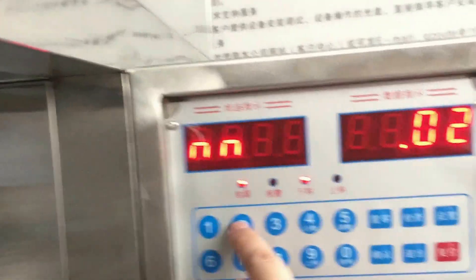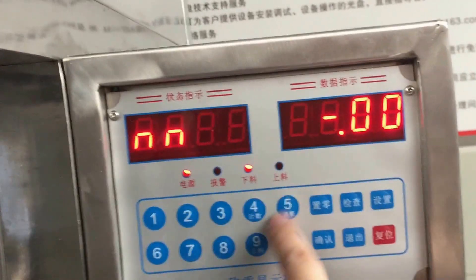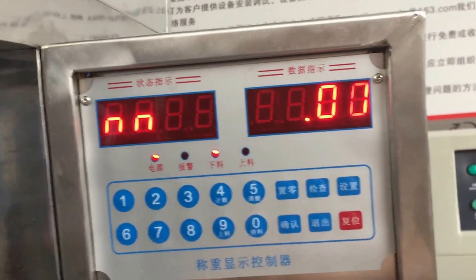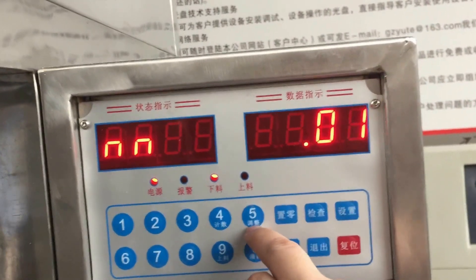And these are the Arabic number buttons: 1, 2, 3, 4, 5, 6, 7, 0. Zero means clean — clear the material. This is the feeding material button. This is the counting button. This is the adjustment button.